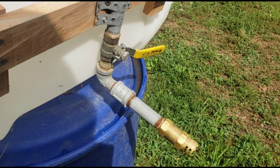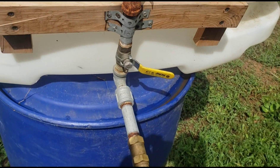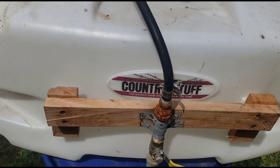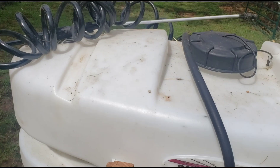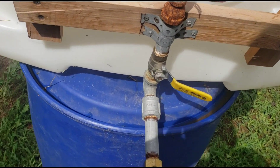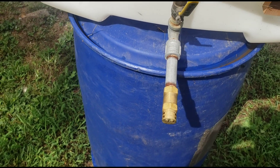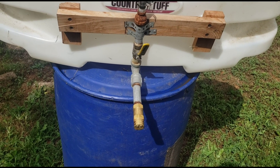If you're wanting to use it as a spot sprayer, leave the valve closed, turn it on, and the spot sprayer works. If you want to use the boomless nozzle, just set the wand to the side, open the valve, kick your pump on, and it does about 30 feet.